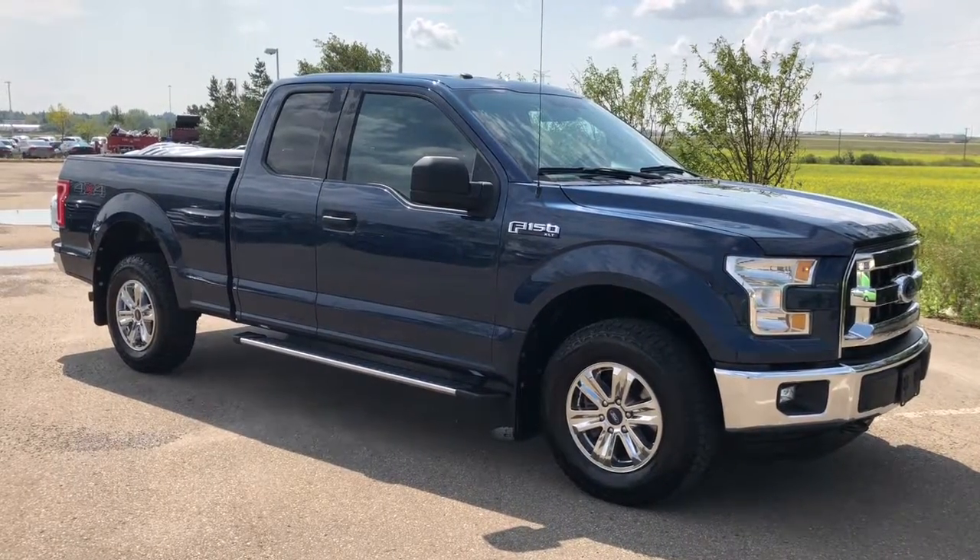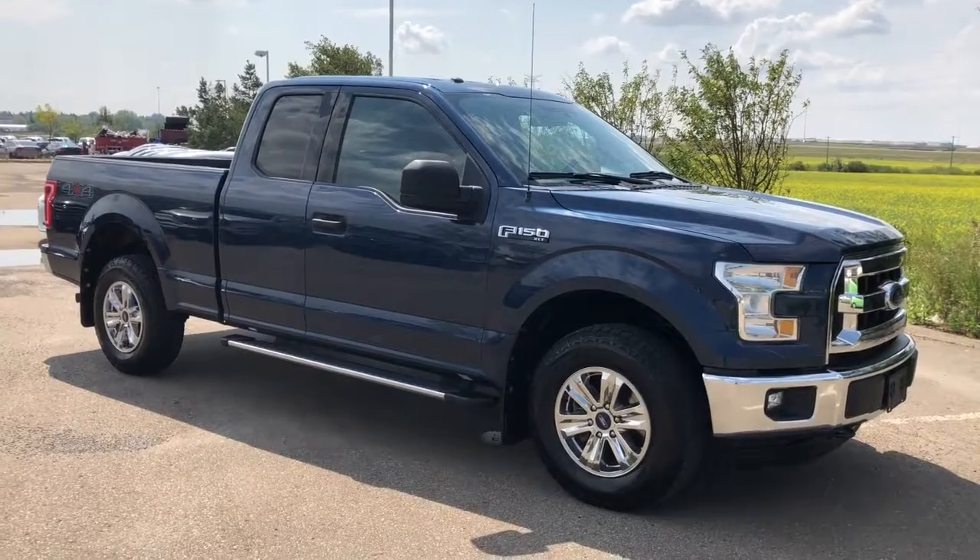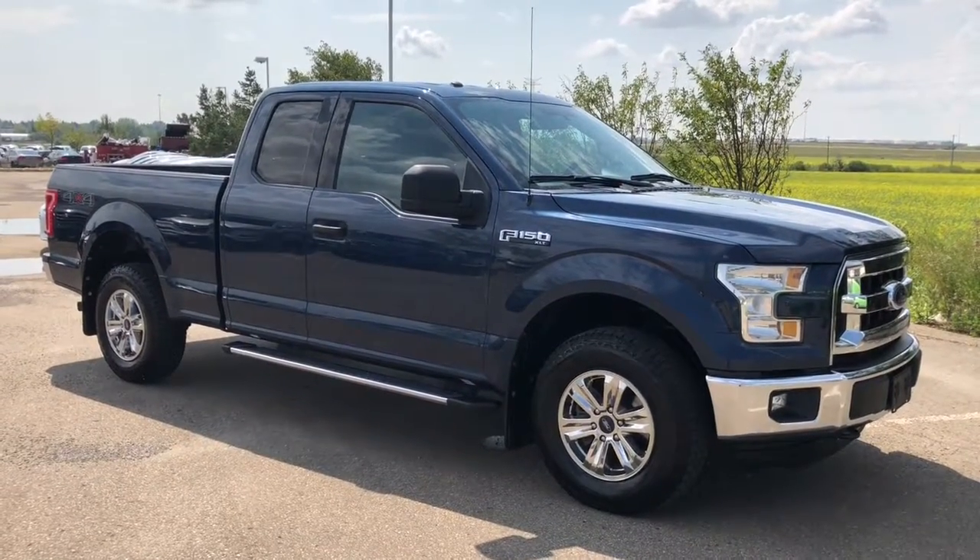Hello everyone, it's Erin here at Sherwood Park Hyundai. Today I'm going to take you for a walk around this 2015 Ford F-150 XLT.